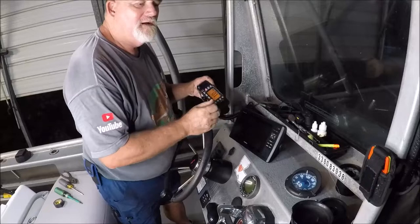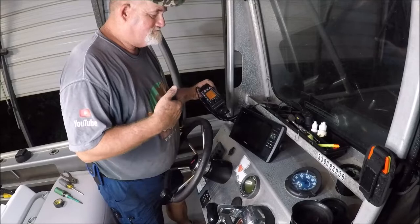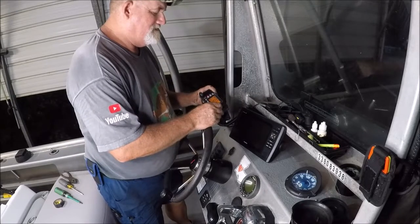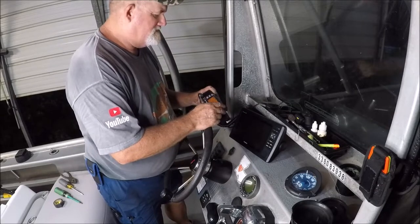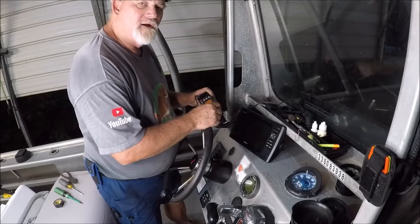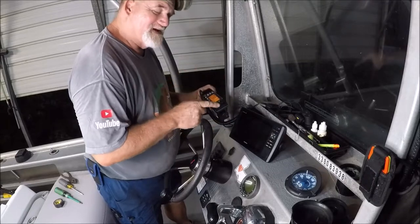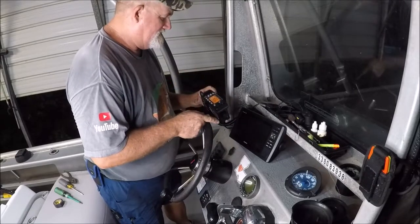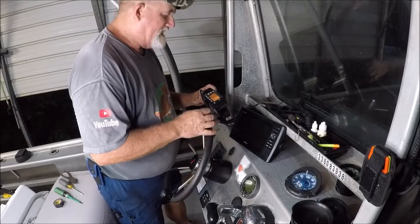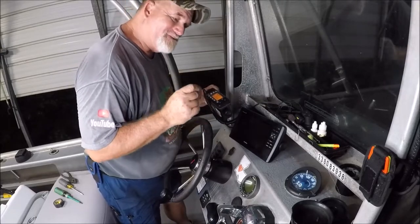The radio works — testing it picks up the weather broadcast: partly sunny, chance of thunderstorms, high around 90, heat index up to 102, south winds around 15 mph, with tide information for Mayport Naval Station. Everything works, so now I'm going to get to the important part — the actual installation.